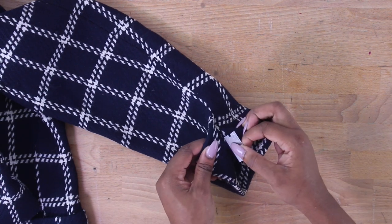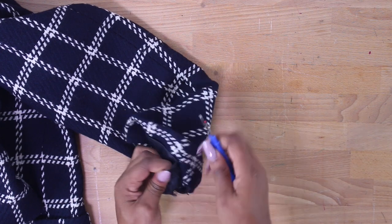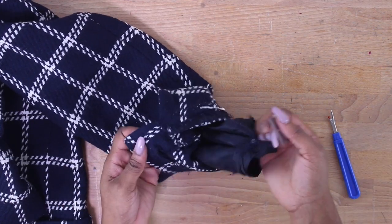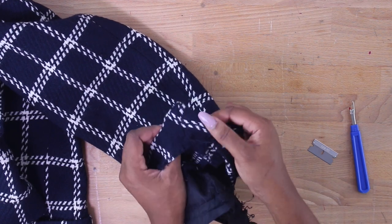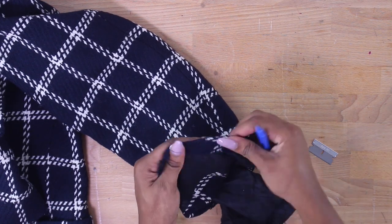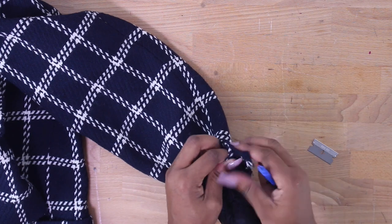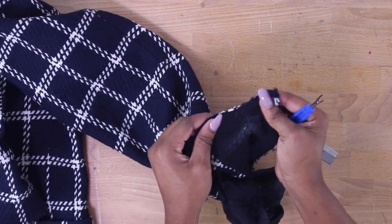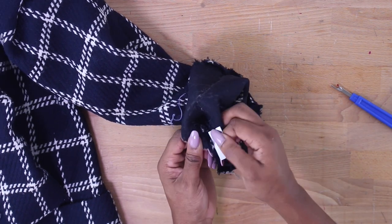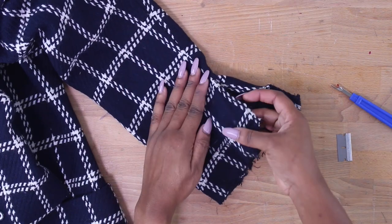Now that we've taken off our buttons, the next thing is taking our sleeves apart. I'm opening up the seams and separating my lining from my main jacket. You can also use a seam ripper for this if you're not comfortable using a razor. After separating the lining, we're also going to open up our mitered corner and the other side of our sleeves — carefully so we're not poking holes or ripping any fabric. Then remove any tacking thread or glue keeping your sleeve in place, so your sleeve lays nice and flat.